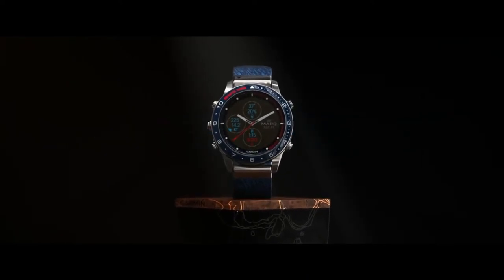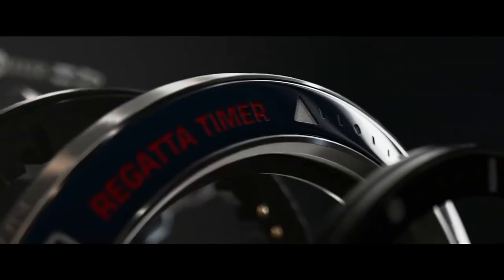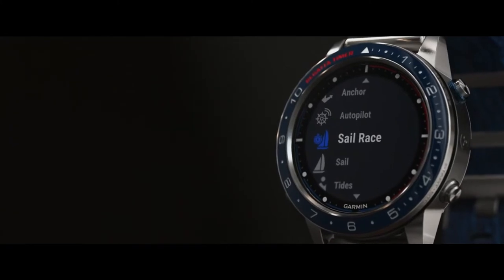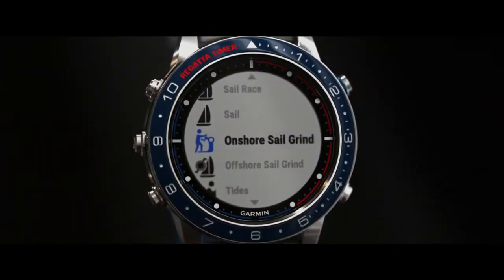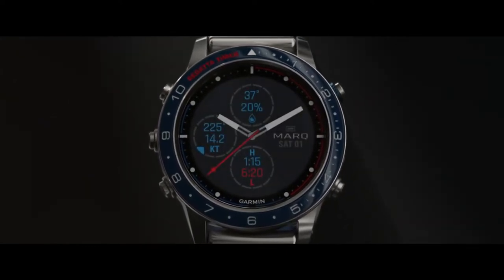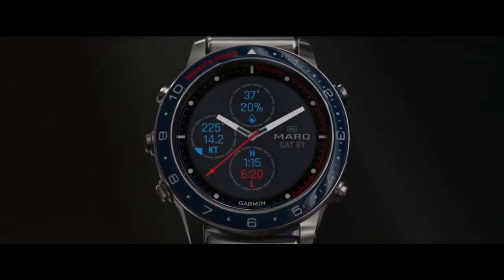Mark Captain helps you gain an advantage at a regatta by knowing the position of the start line, optimizing your tactics to attain the best starting position, and monitoring real-time boat data to ensure you're racing efficiently, so you can choose the best strategy for every race.